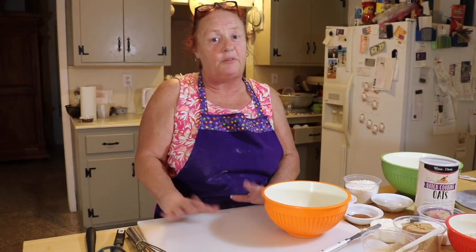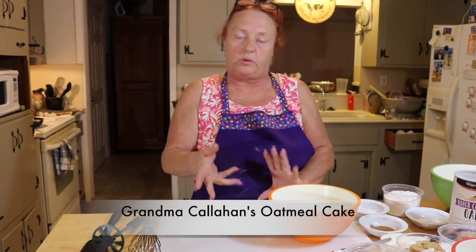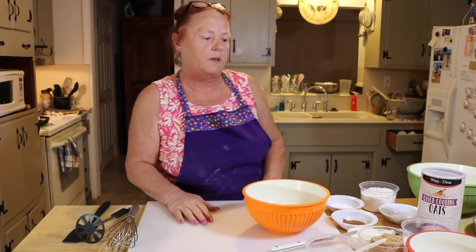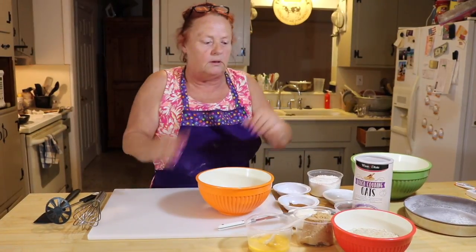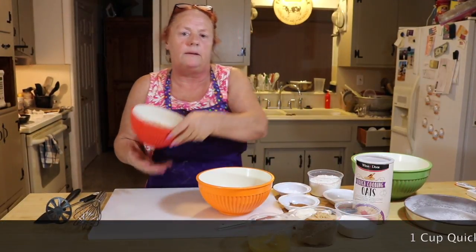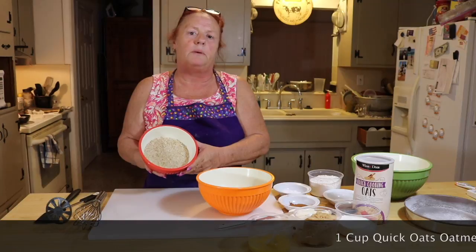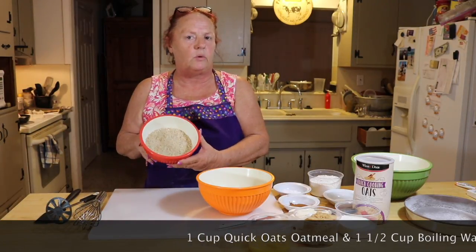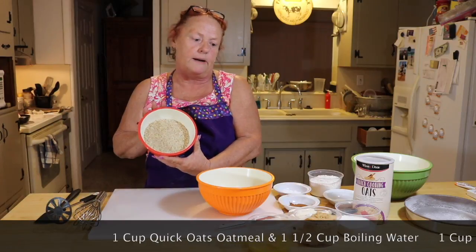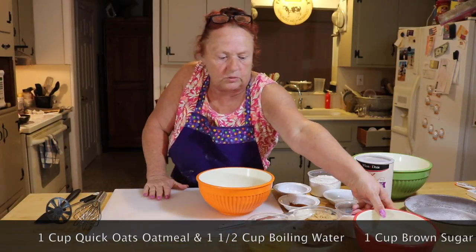This is Casey in Florida. Today we're gonna make my famous oatmeal cake — it was actually my grandmother's recipe and it's been tweaked over the years. Here are all the ingredients. Number one is oatmeal, which I've made ahead of time: one cup of quick oats and one and a half cups boiling water, let sit about 20 minutes. We have that ready, so first we're gonna cream our sugars together.